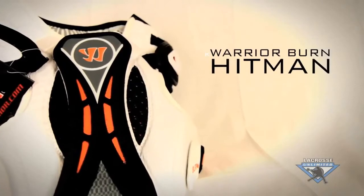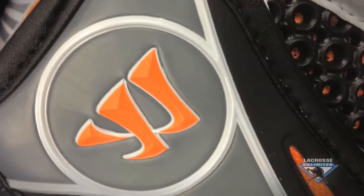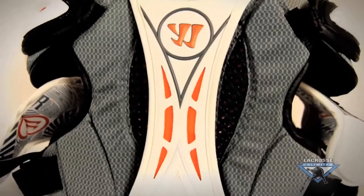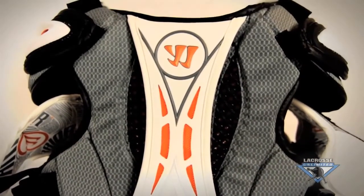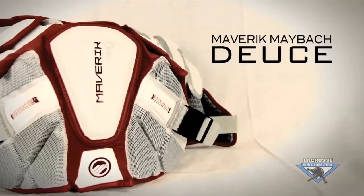For a good shoulder pad, I recommend the Warrior Hitman Burn shoulder pad. With very low profile shoulder caps, a lightweight foam, and a very contour fit, this is ideal for any intermediate level player.